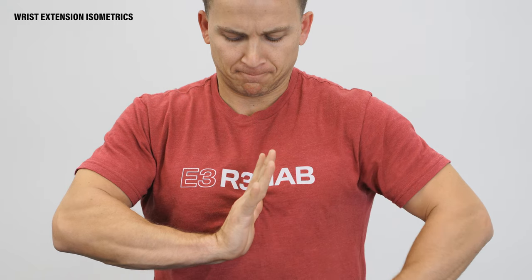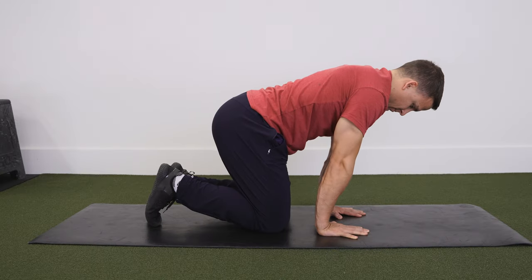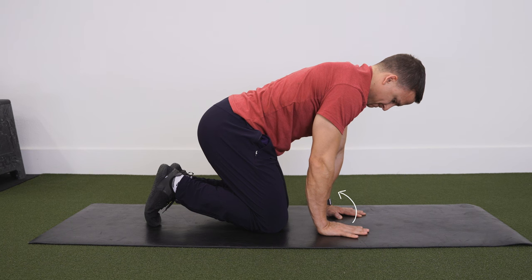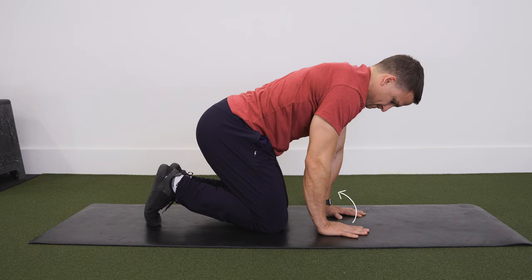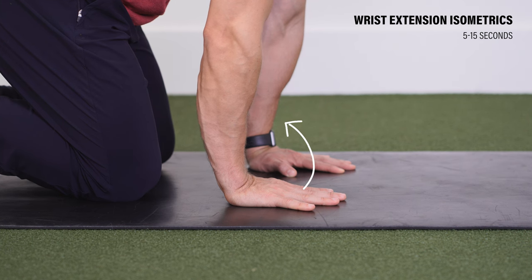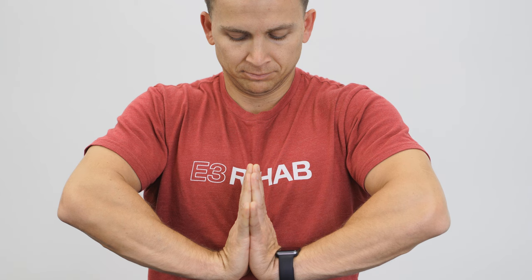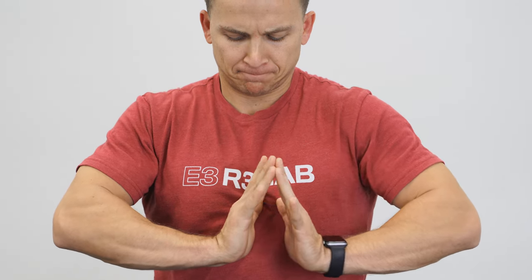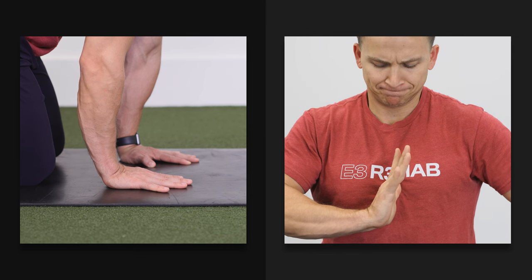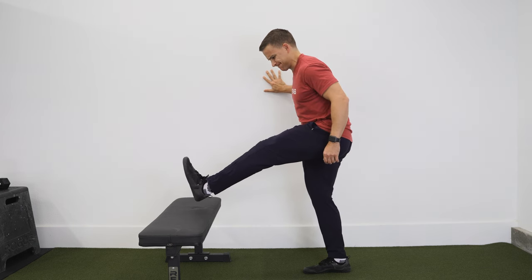For the wrist extension isometrics, you're trying to contract all of the muscles on the back of your forearm while your wrist and fingers are extended. For example, after 60 seconds of quadruped rocking, keep your wrist in a similar position, offload some weight as needed, and then imagine lifting your fingers off the ground and moving your wrist into further extension — your wrist and fingers probably won't move. This is very hard and very uncomfortable because of the fatigue and cramping that sets in, which is why you'd probably only do this for 10 to 15 seconds, maybe even 5 to 10 seconds. Another example would be doing the prayer stretch for 30 to 60 seconds, letting go, and then trying to contract all of those muscles on the back of your forearm. It doesn't feel great, so start off with a light contraction.